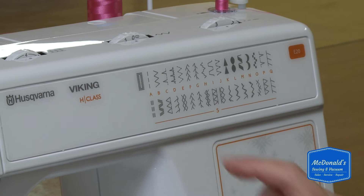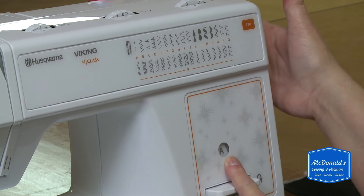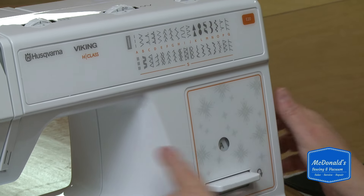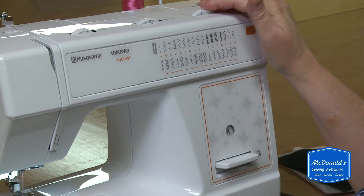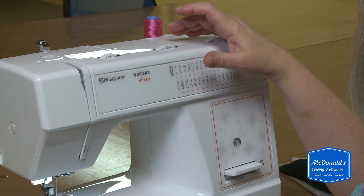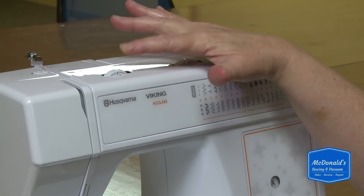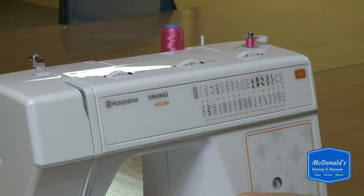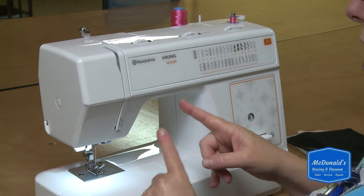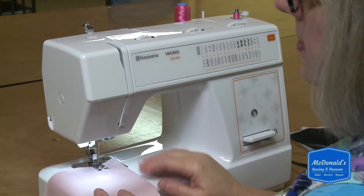We're going to start with a straight stitch, which is stitch A. The selector knob for the stitches is over here on the right, underneath the hand wheel — right below it is the stitch selector. So I've selected A. The stitch length recommended by Viking for a straight stitch on woven fabric is 2.5, so we're right at 2.5. To make a straight stitch you need to select 0 on the stitch width. This is the tension — it balances the stitch between the bobbin thread and the top thread. You don't want to see the bottom thread on the top and you don't want to see the top thread on the bottom, so you can adjust this if necessary.